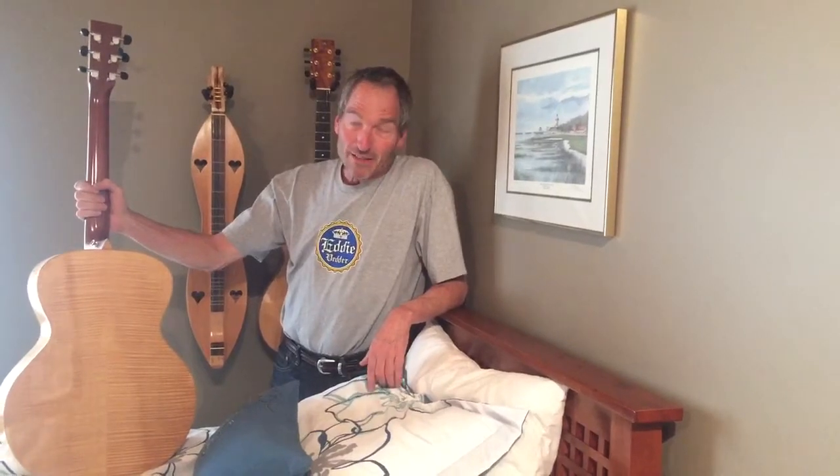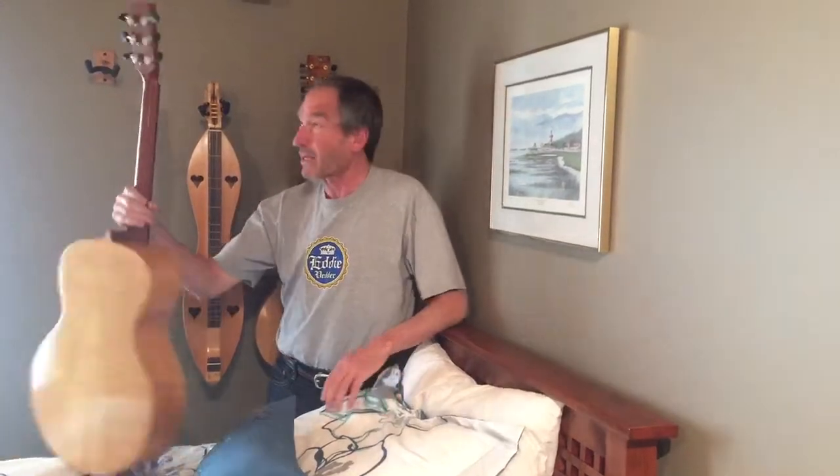I bought this, and then I bought another one of his, and decided that if I were going to keep doing that, I would have to un-retire. And so I decided to learn how to make guitars.